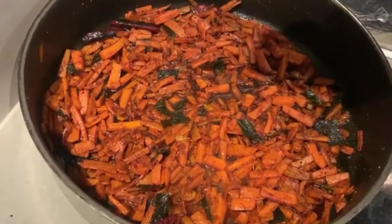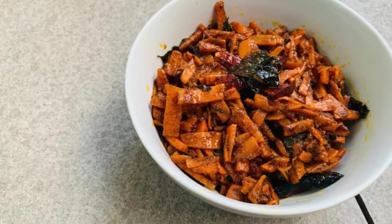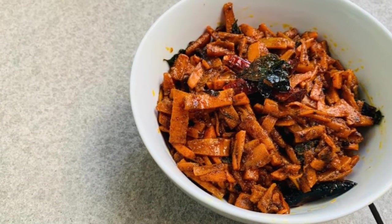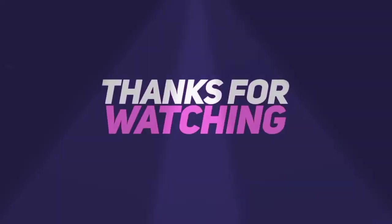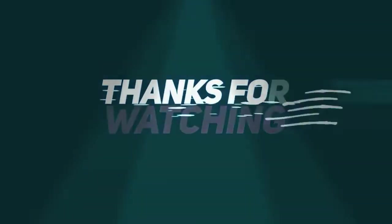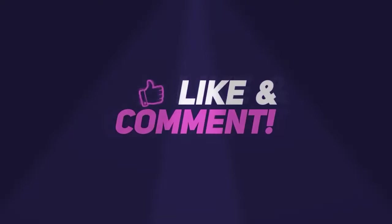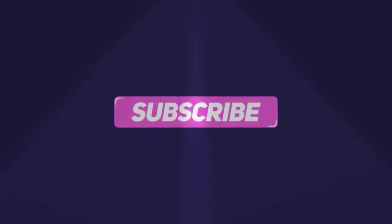I have some paprika and it's very good, healthy, and tasty. The carrot dish is ready. I can taste this one. Stay tuned for the next video.